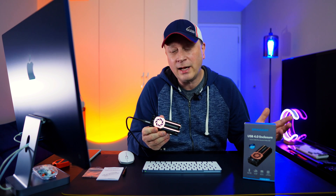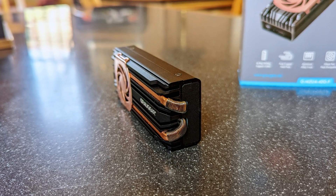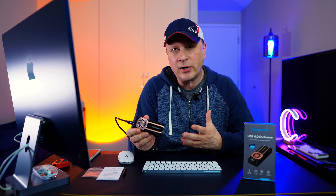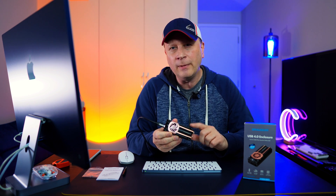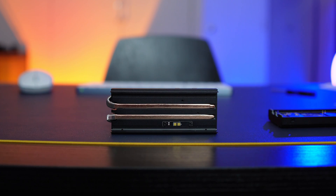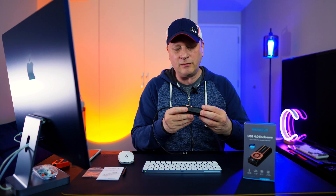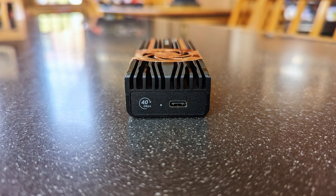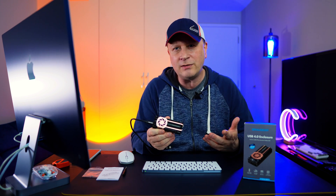The cooling — both active and passive — is really working well here. A lot of these enclosures after 200 gigabytes of data transfer are really, really hot to the touch. This thing was barely even warm, which is surprising. The copper heat pipe touching the thermal pad, then running to the active 30-millimeter fan — combined with the solid full aluminum construction — is clearly pulling the heat out effectively.